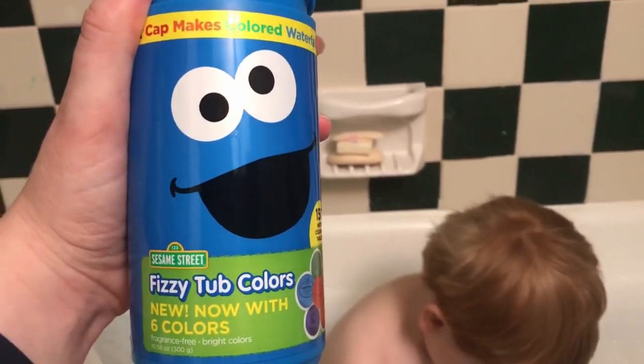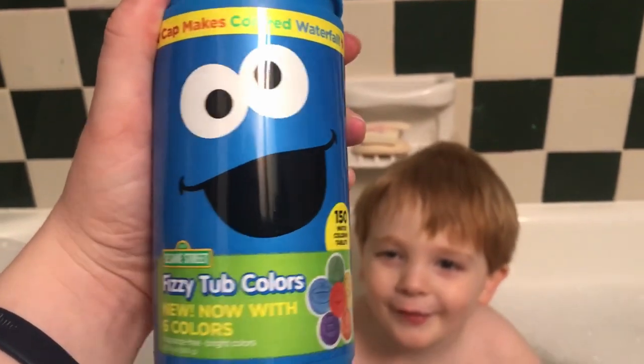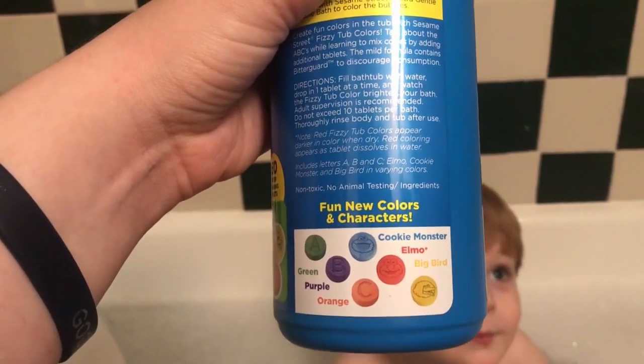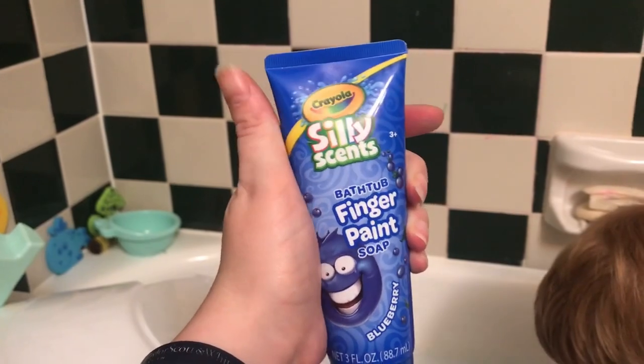For the next activity for the color blue, we're in the bathtub! James is going to use some of these fizzy tub colors. They have all these different colors — green, purple, orange, Cookie Monster which is blue, Elmo which is red, and Big Bird which is yellow. These little tablets go in the water. It also has some of these silly scents bathtub finger paint soap.